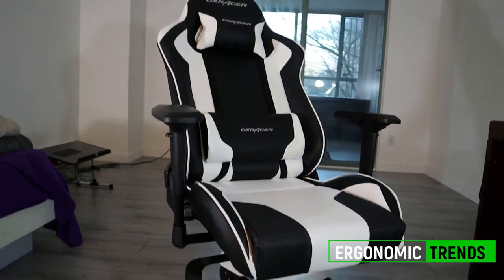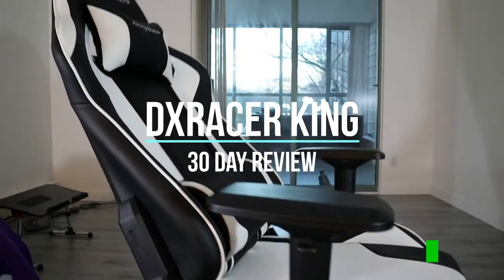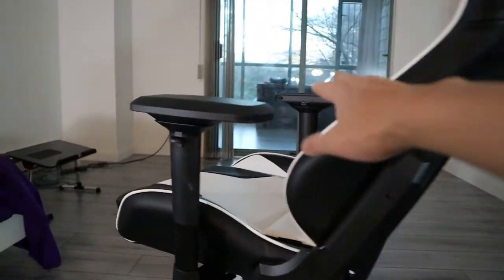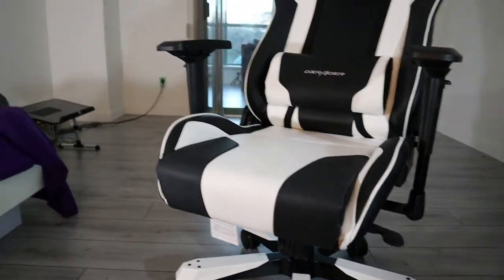Hey guys, George from ErgonomicTrends.com here, and here's my review of the DX Racer King, a massive gaming chair that's equally heavy on your wallet. See if it's worth the $500 price tag and whom, if anyone, should get this chair. Let's go!